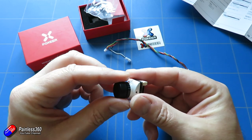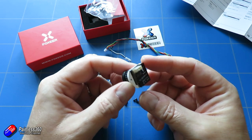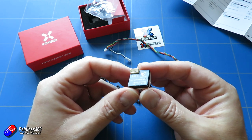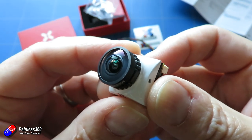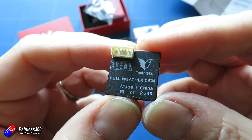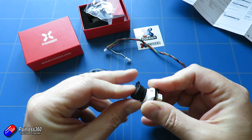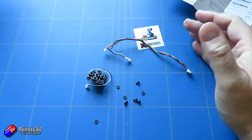The Micro Toothless 2 has 1200 TVL lines, 4:3 and 16:9 switchable, PAL/NTSC switchable, and is very sensitive. The specs list 0.0001 lux low light sensitivity, which is about 10 times more sensitive than most cameras I tend to play with. It has an M12 1.7mm lens with three modes: 4:3 wide, 4:3 narrow, and 16:9. Power requirement is 4.6 to 20 volts — I would normally run something like this on 5, 8, or 9 volts — and dimensions are 19x19mm.